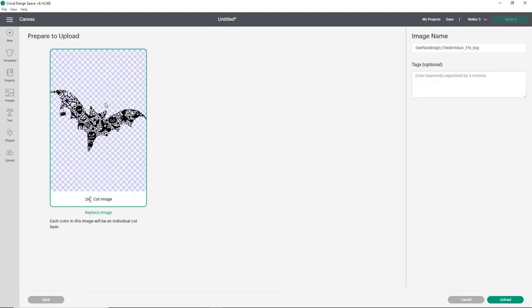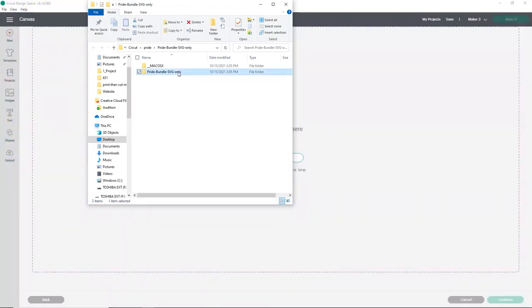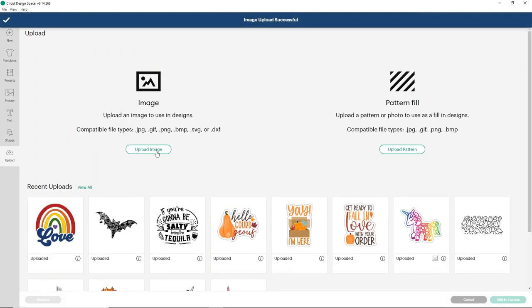I'm going to drag and drop each image into Cricut Design Space and click upload for each one. We have this cool bat — I thought he'd be really fun for Halloween. Then I'll do one from the pride bundle. It doesn't matter which you choose — it's your design. I thought this rainbow would be really fun and super colorful, so we're going to do the little love rainbow. Then we're going to do a print-then-cut one as well.